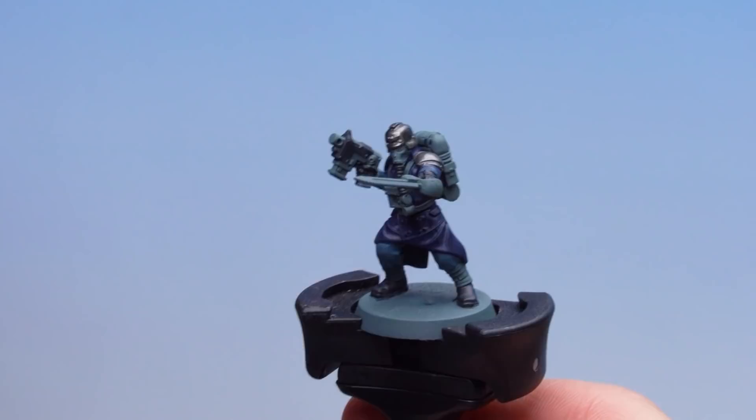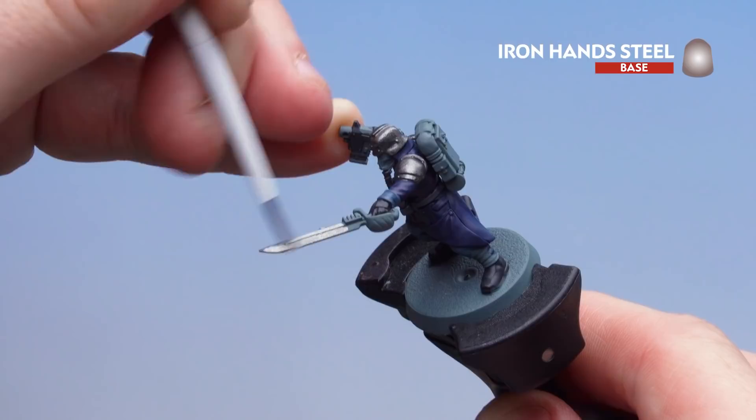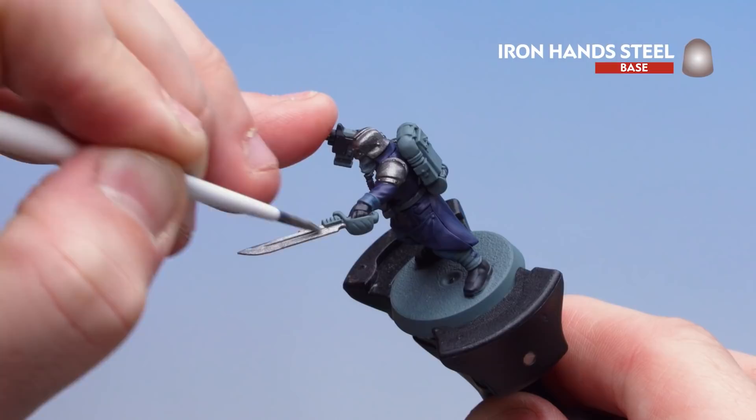With the armour now picked out in Iron Warriors, we're going to finish off by applying all those other silver details using Iron Hand Steel. That's the blade of the weapon, the rest of the gun, and any other things like buttons and other working metallic parts on the model.